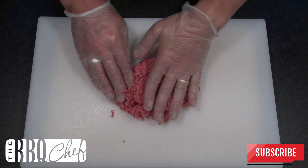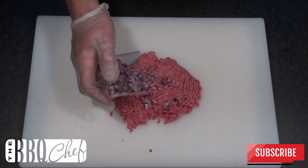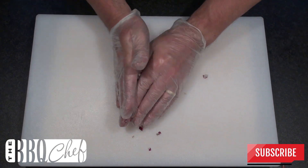The first thing to do is to press the meat out flat onto the board. Then add on your chopped red onion. Mix the beef and the onion together until the onion is evenly distributed throughout the beef.